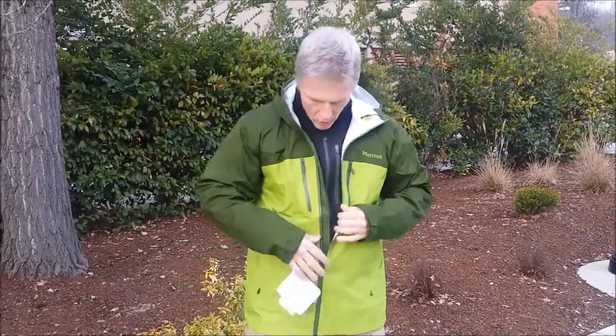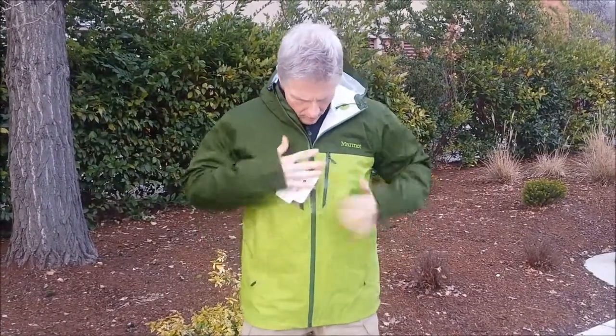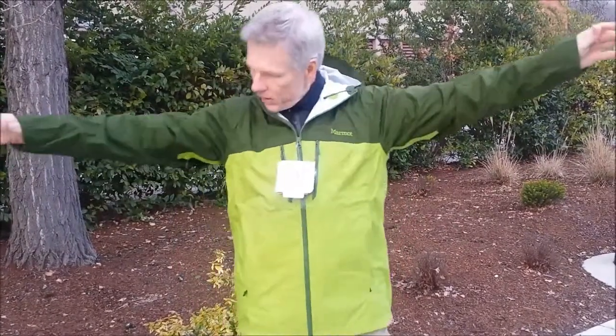One thing I want to call attention to is the zipper. When the storm flap is properly designed, you never notice it. But when it's not well designed, like on the Artemis, it becomes a major annoyance every day. This is a medium, what they call a regular fit. Marmot has their angel wing movement nailed down perfectly — they've been doing it for a long time. It's very well refined.